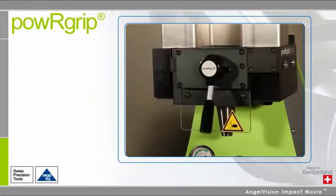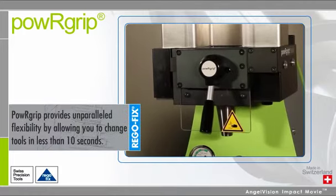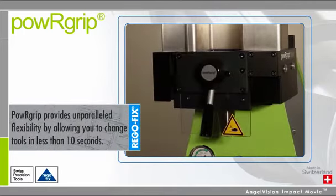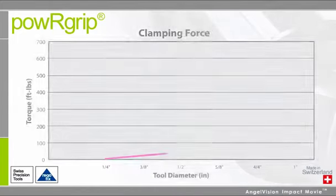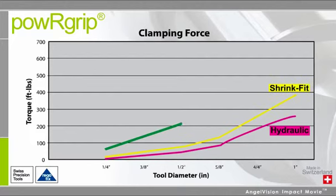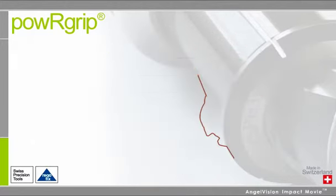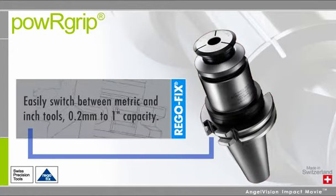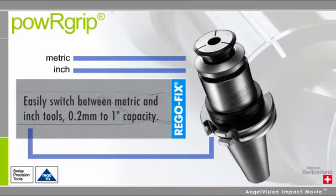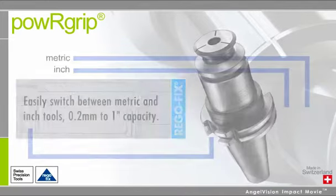Machining needs change rapidly from one job to the next. PowerGrip provides unparalleled flexibility by allowing you to change tools in less than ten seconds with unmatched clamping force, which translates to shorter process times and increased performance. While other systems require different sized holders for different diameters, with PowerGrip you only need one, so you can easily switch between metric and inch tools for different applications.